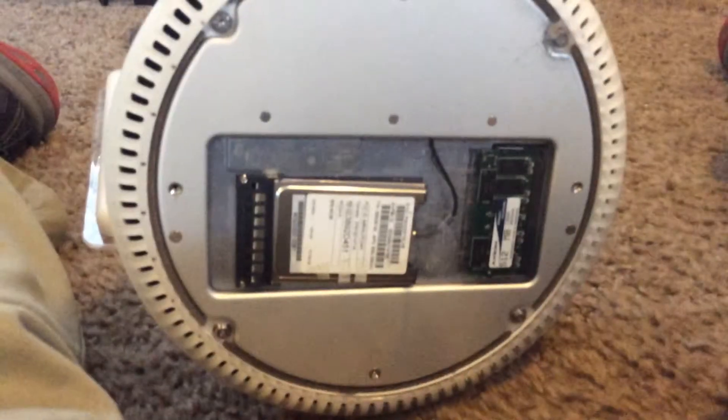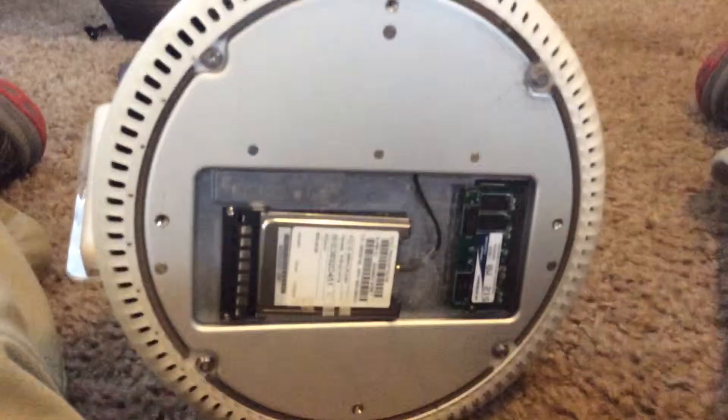I put those four screws back on, and now we are ready to put on our back cup — our bottom cover. To put this on, what I like to do is make it look as professional as possible. I put the ports on the top edge and make sure this cover goes on so that when you turn it over, the words are not sideways — just like how it was when you got it from the Apple Store, or at that time the Apple authorized retailer.